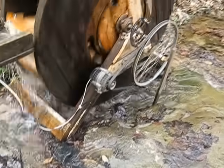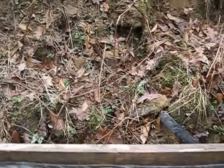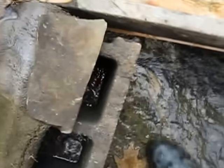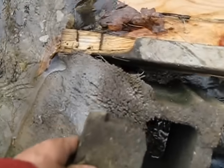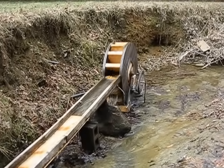That comes out of the alternator and up into the pipe. The pipe goes underground and up into the house. And this is my off switch to turn the wheel off — I take this rock and put it right down in there. It stops the water. That's my off switch.